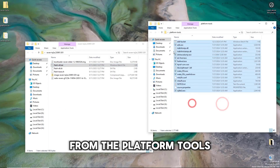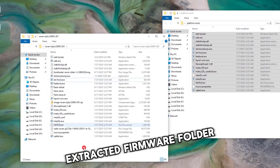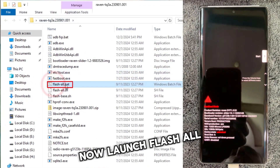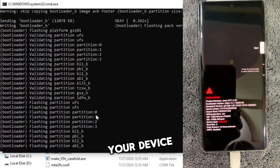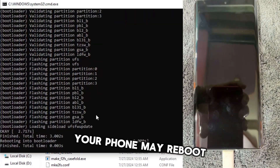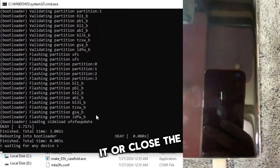Copy all the files from the Platform Tools folder and paste them into the extracted firmware folder. Now launch FlashAll.bat directly — it will start flashing your device. During this procedure, your phone may reboot multiple times, but do not disconnect it or close the terminal. Just wait and watch.